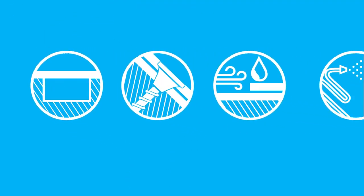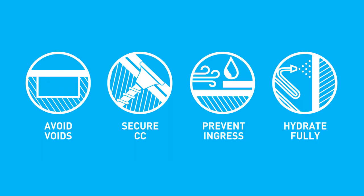The unique material properties of concrete canvas mean that it can be used for a variety of applications. Following the four installation principles shown will help ensure a successful installation.